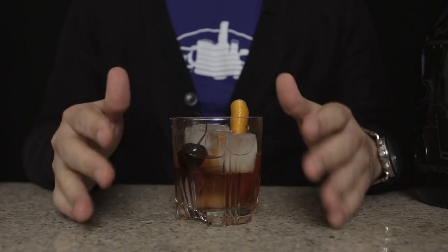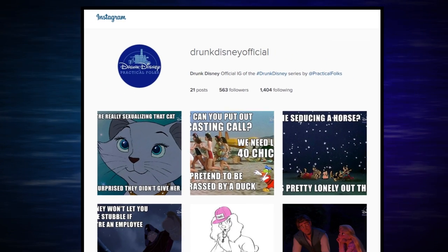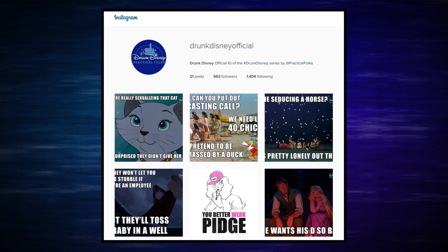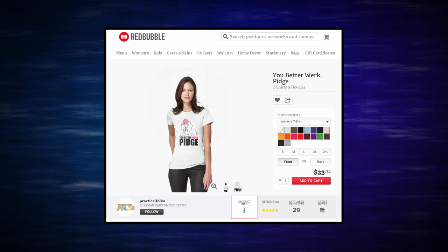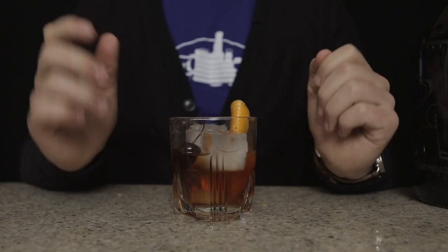I love this drink, I hope you guys do too. Tune in next week for Drunk Disney Black Cauldron with Elizabeth Rage. We have a new Instagram page, at DrunkDisneyOfficial, where James has been creating some really hilarious memes based off of your favorite Drunk Disney lines. And we have a brand new t-shirt available, so be sure to click the link in the description below if you want to support our channel and get a really cool t-shirt. Until next month, I have been the Disembodied Hands of Practical Folks.